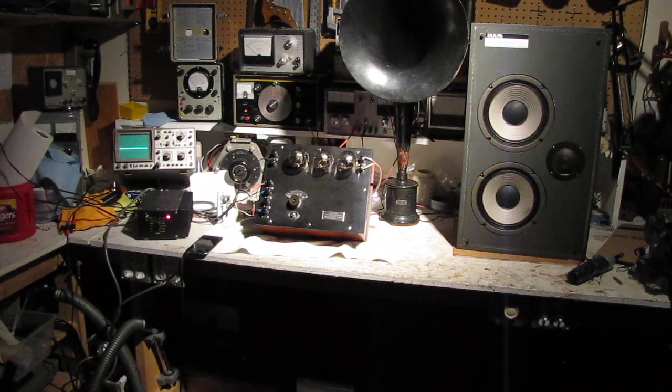This is a demonstration of my Western Electric 7A amplifier. I will show it playing music while switching between two separate speakers. The first speaker will be the matching Western Electric 518W horn speaker, which was sold with this amplifier. The second speaker will be a more modern high fidelity unit.